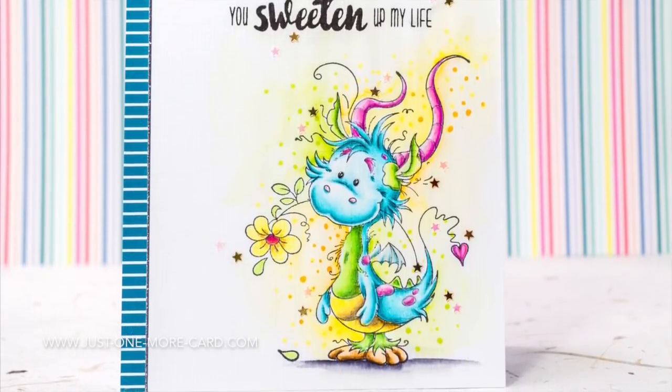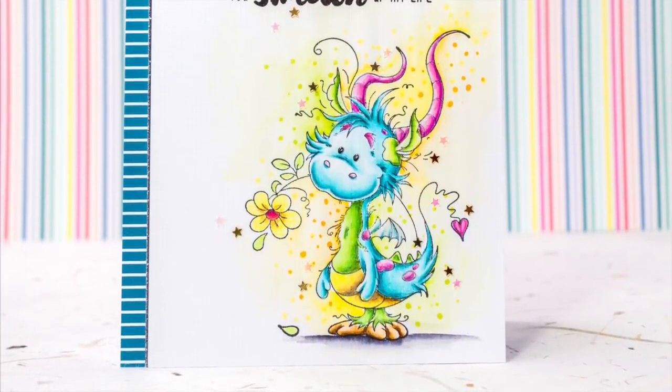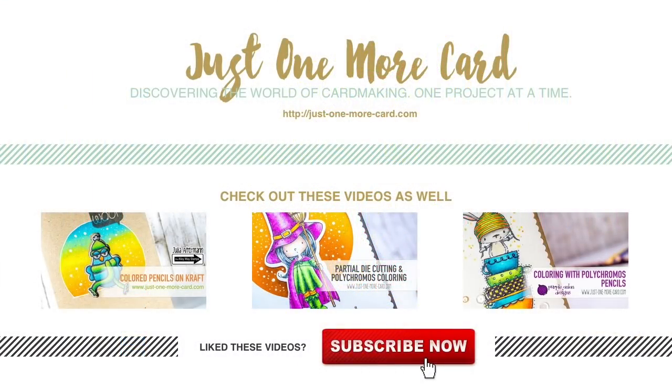I hope you've enjoyed this video and got inspired. If you want to check out more coloring videos, I have three picked out featuring colored pencils as well if you want to learn more about this technique. Thank you so much for watching — I'd love it if you'd subscribe, and I hope to see you again soon. Bye bye!